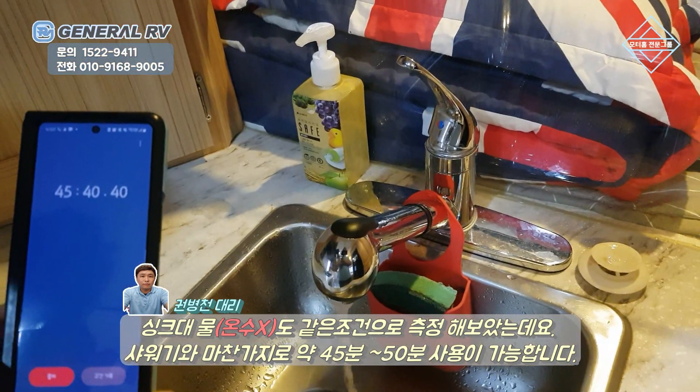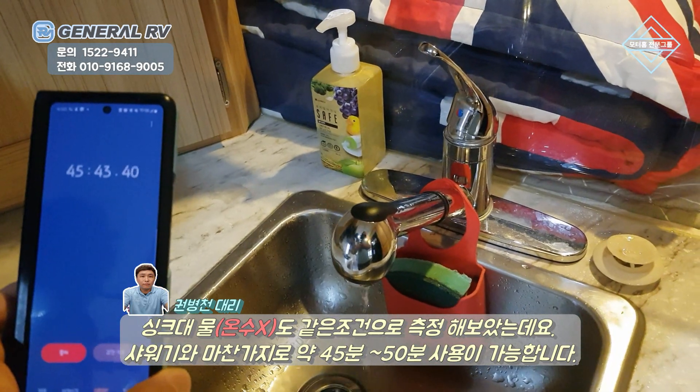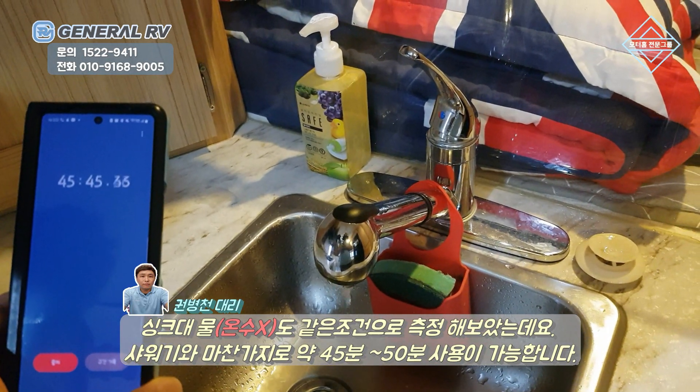물을 가득 채운 상태에서 45분 정도의 싱크대 물 사용이 가능한 것으로 측정이 되었습니다.